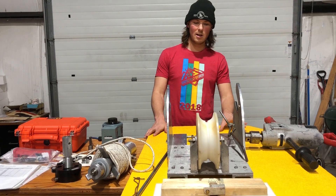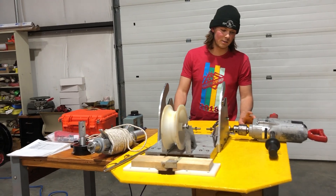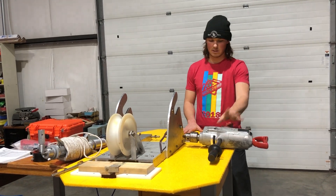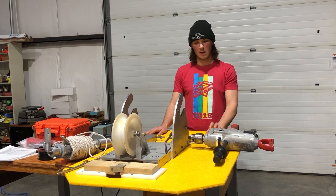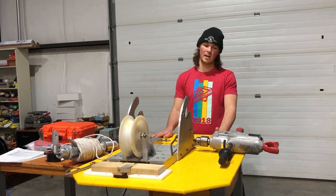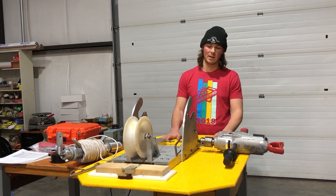The first thing I want to touch on is SIP requests. With the Sidewinder drill, there are a few things I recommend requesting on your SIP. Number one is a generator to run your Sidewinder drill. You'll also want to request equipment for fueling it, such as a funnel and a jerry can, along with a containment berm — a small containment berm for your generator to live in so it's not melting into the snow in the field.